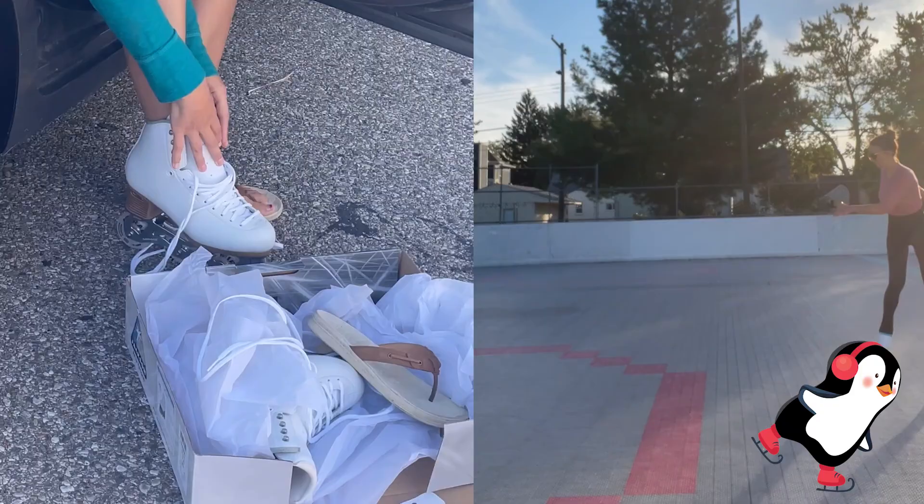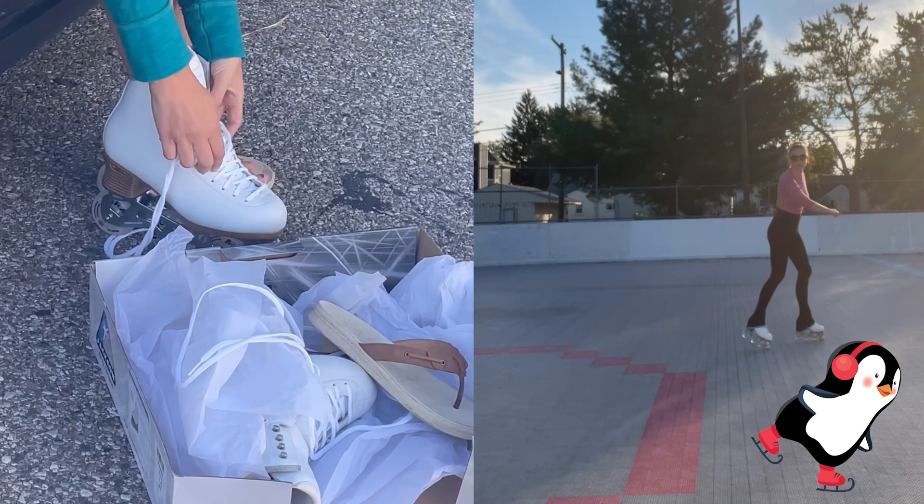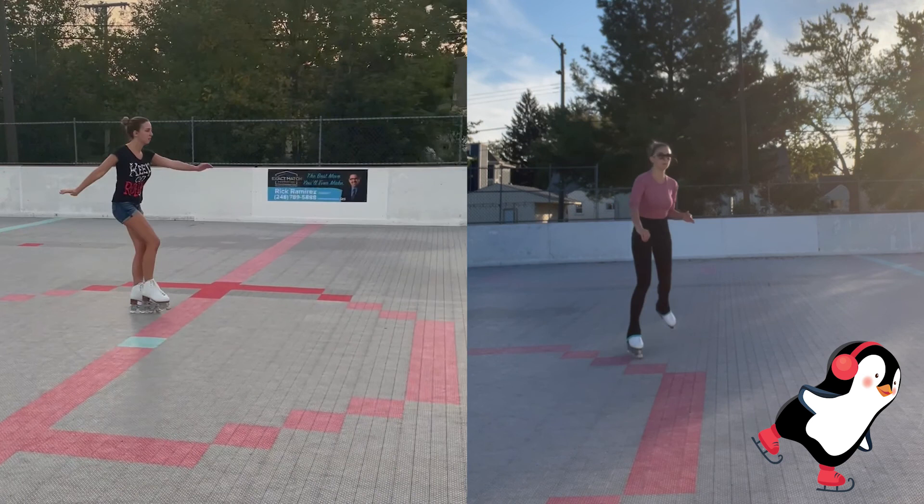I tried them out in my house — they're amazing. They feel like skate blades, they feel like skating boots. They're light and fitting. I was able to jump, I was sort of able to spin in them.